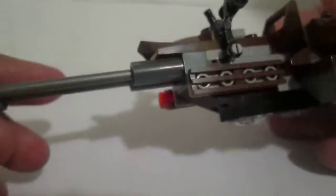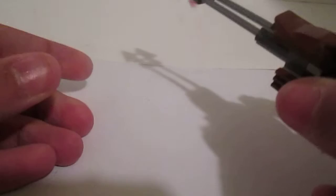Let's move on to the vehicle. It's a pretty cool vehicle — it has some cannons here. There's a flick missile, just one of those.